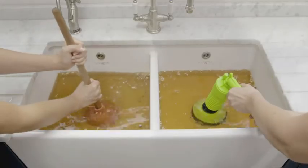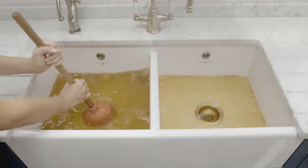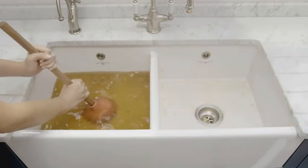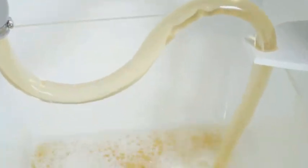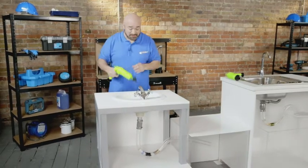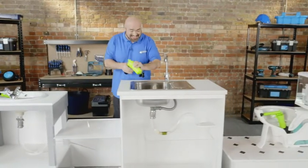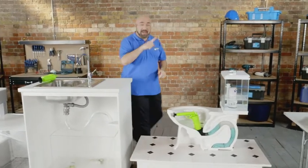Traditional plungers push and pull and can create more of a mess than when you first started. But Drain Jet creates a huge blast of air that frees up virtually any obstruction. Just pump and pull the trigger, and watch blockages clear instantly. Drain Jet is perfect for your bathroom blocks, your kitchen clogs, or those really nasty U-bend holdups.